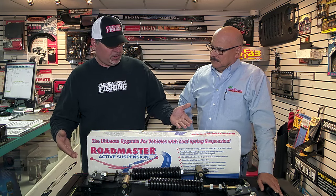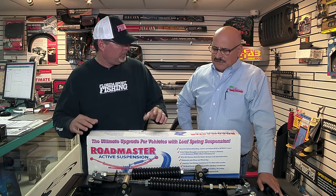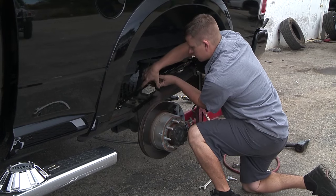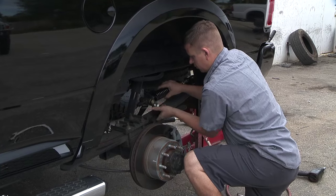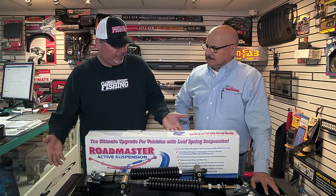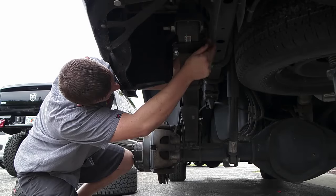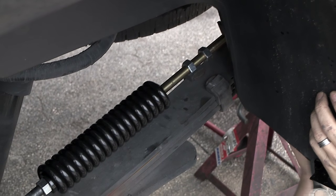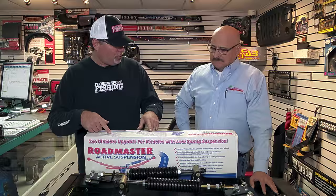Is this something that has to be professionally installed, or can someone mechanically inclined do it on their own? Someone with a good set of mechanics tools and some mechanical ability — we can ship it to you and you can do it at your own leisure in your driveway. It does not affect the factory warranty, and will actually enhance the handling even when you're not towing.